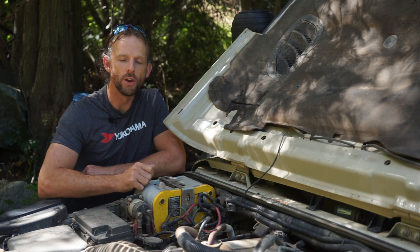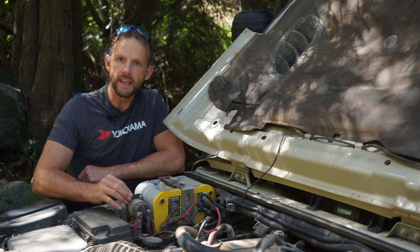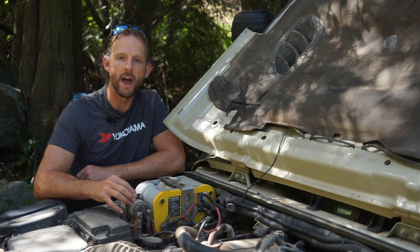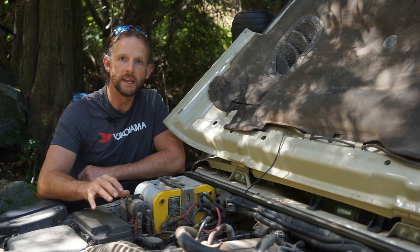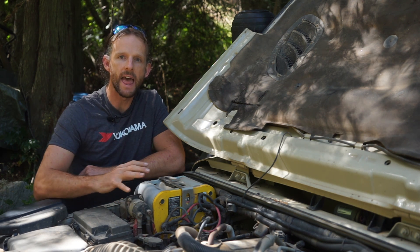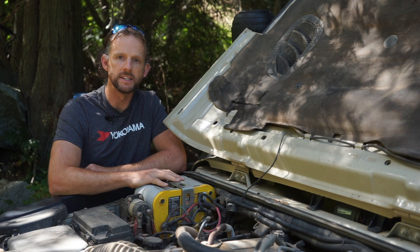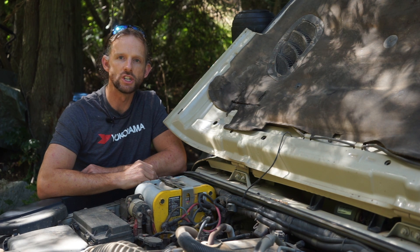When I turn the engine on, I've got a big solenoid here — think of it as a big switch. When the engine starts up, this switch clunks together and joins the positive of both batteries together, making them like one huge 110 amp hour battery connected to the alternator. The alternator charges both of them as one big unit. When the engine is off, they become separate — the starter battery is safe and can't run flat, while the house battery runs my accessories and still gets charged from the solar.